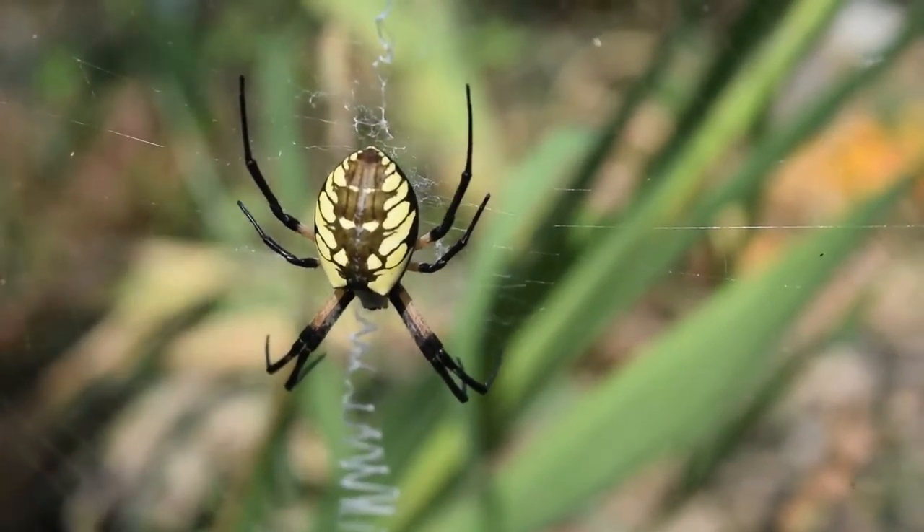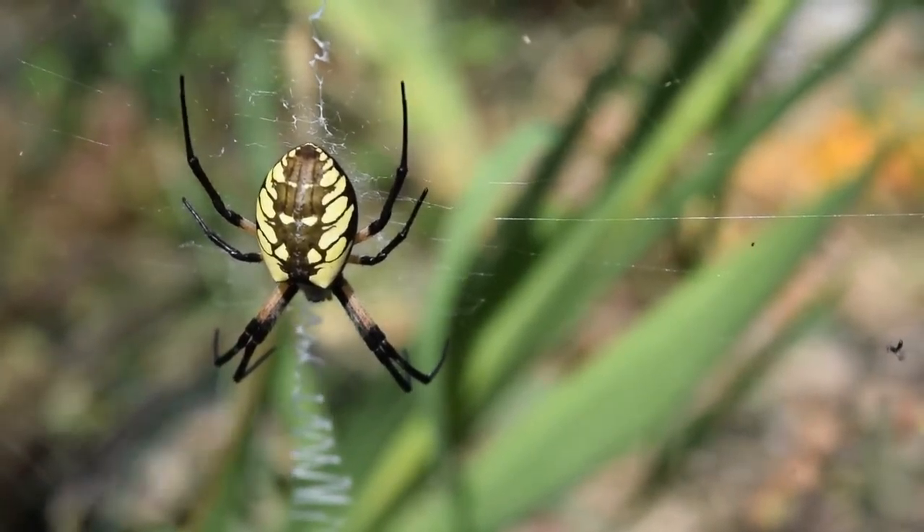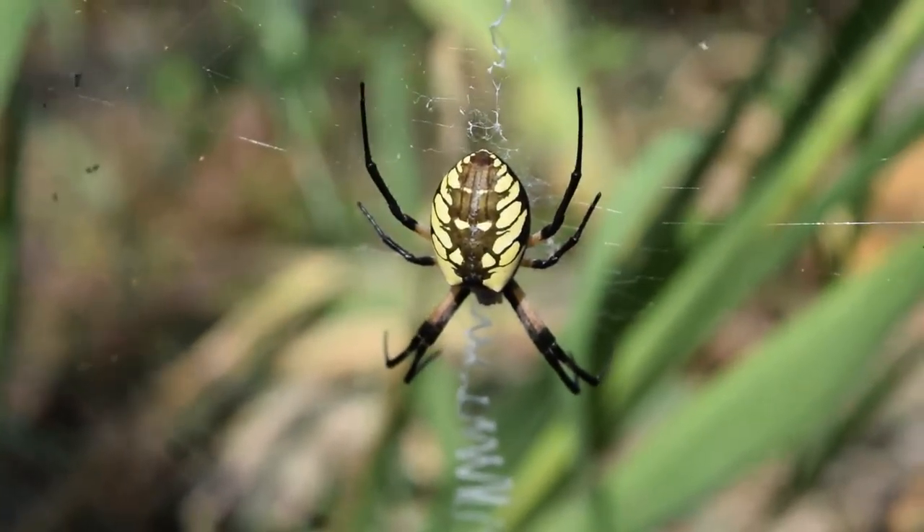What if you put it right in her face, will she grab it? No, she might get scared. She'll run? Yeah, a little bit.